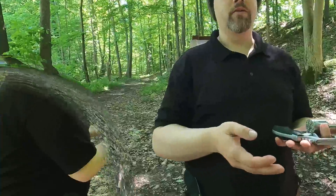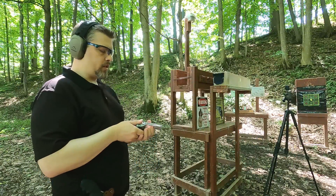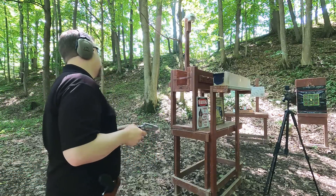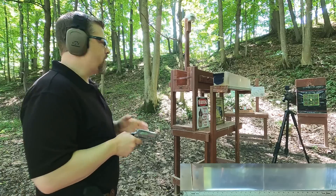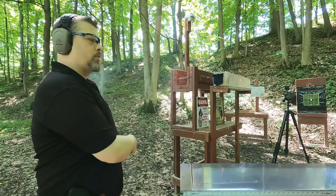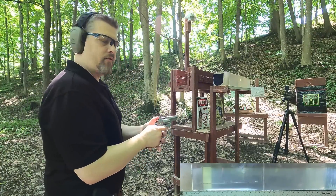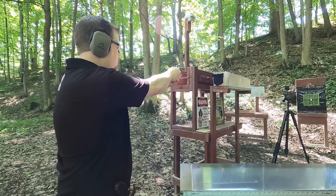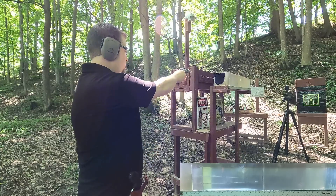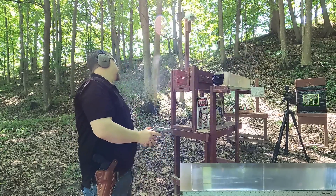I'm going to do the backwards facing in the four inch barrel and the forwards facing in the two inch barrel, since they have about the same velocity. Starting with forward facing wad cutters through the snub nose at upper 800 to 900 feet per second. First shot is through our MDF with the traditional wad cutter. Then I'll pull out the MDF and do a gut shot without it.